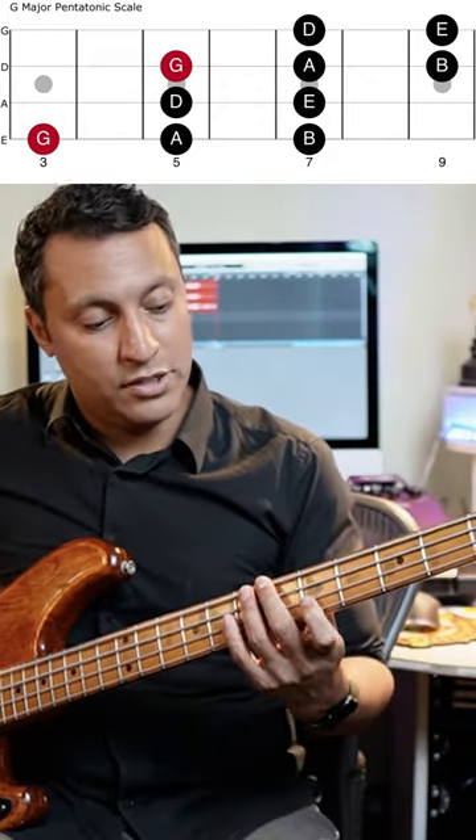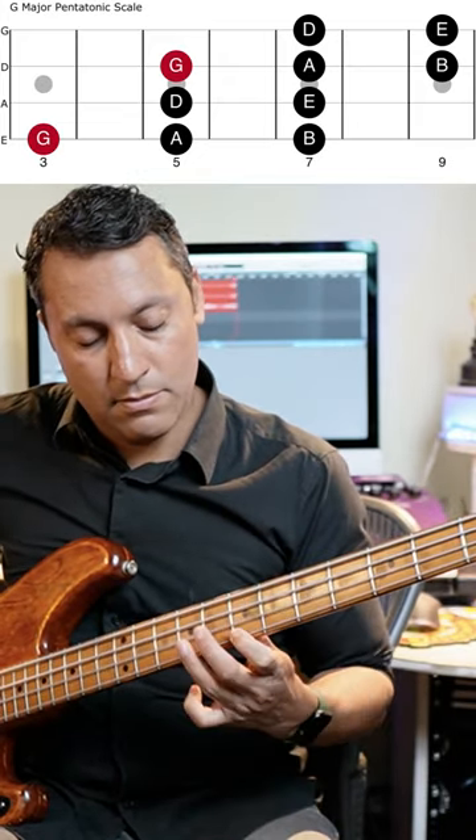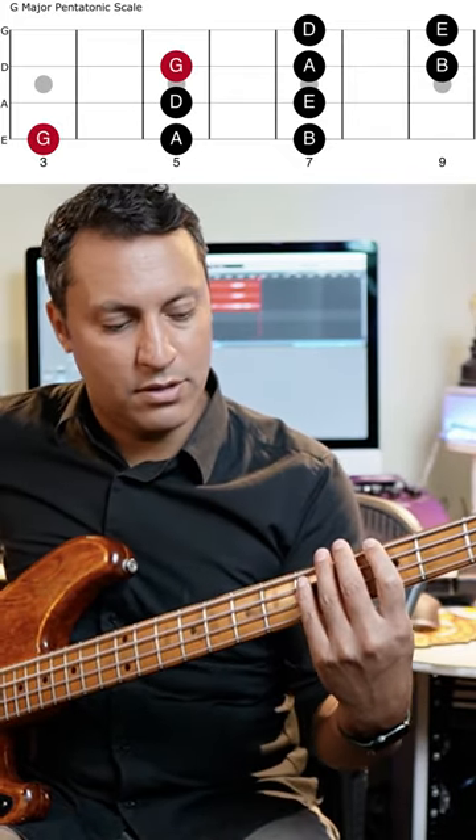If you go to the next red blob, the G, fifth fret on the D string, it's exactly the same pattern all over again. And joining all that pattern into one mega pattern sounds really good.